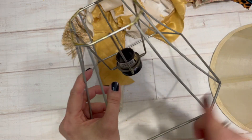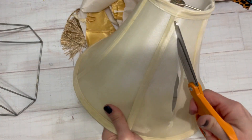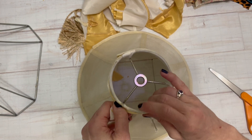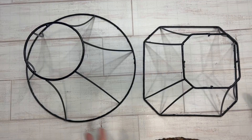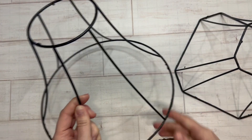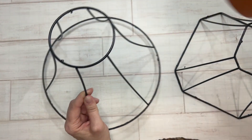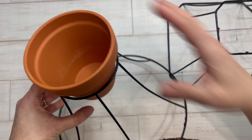I just took some wire cutters and clipped off that center part. And the same with this one — the little center part was different, but I still wanted to clip off that piece on the top. Then I simply took some black spray paint and gave them a couple coats of just a matte black. You can use any color that you want. One of them, the round one, I left as is and just put a pot into it — I love the way that looks.